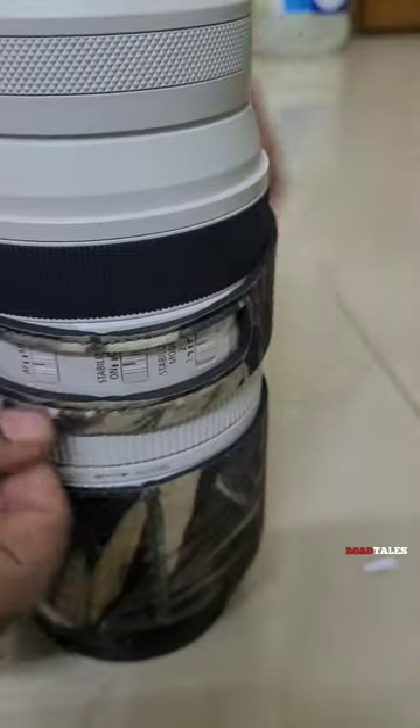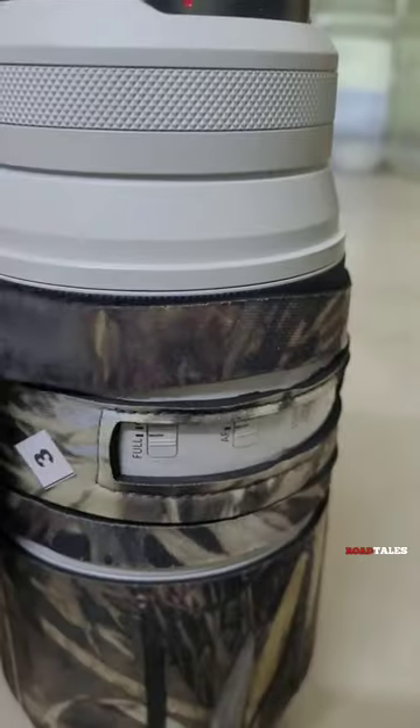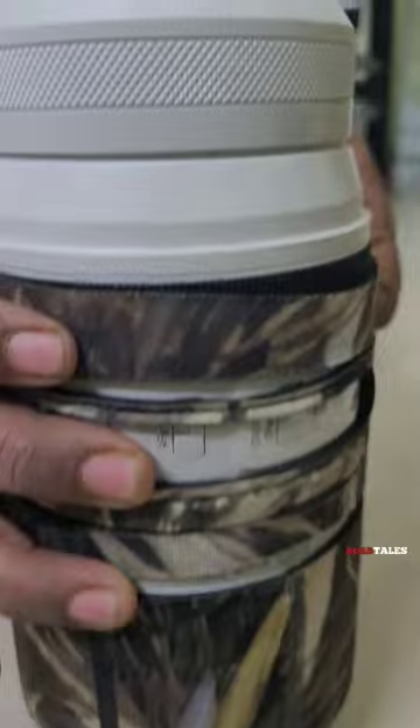It has got that plastic opening for using the switches as well, so everything is aligning perfectly.